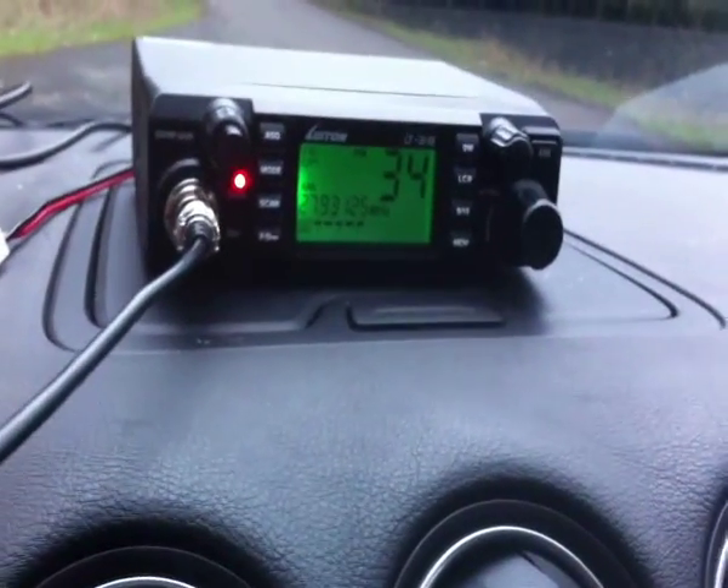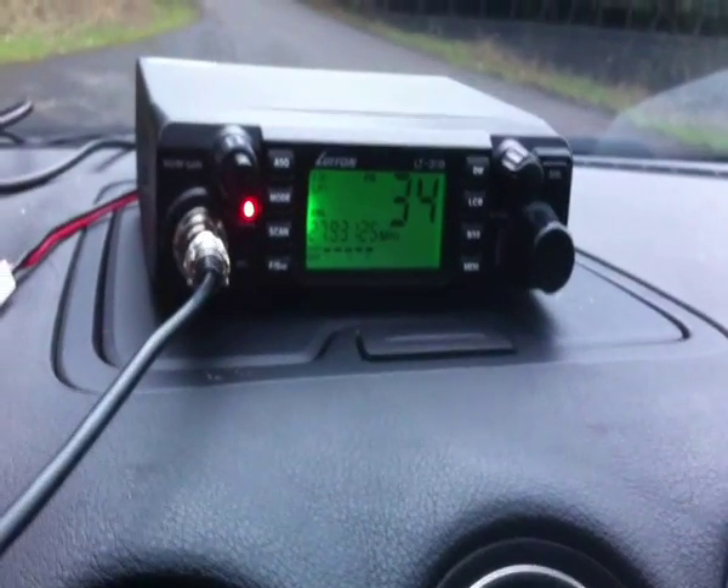I quite like it — it's got different colored displays on it. You can change the color of the display on it.